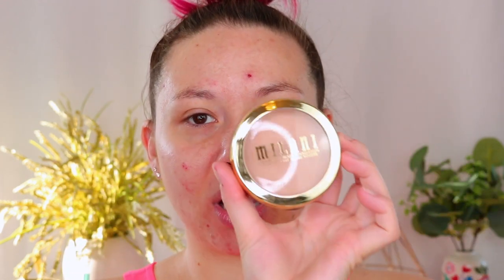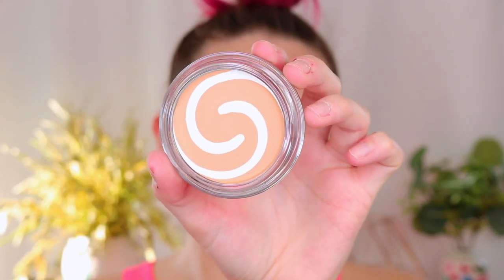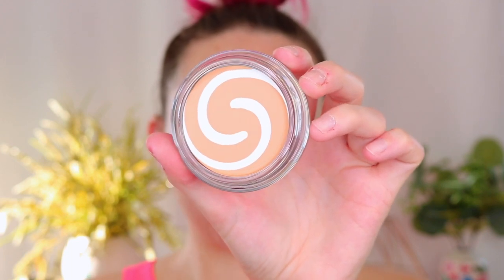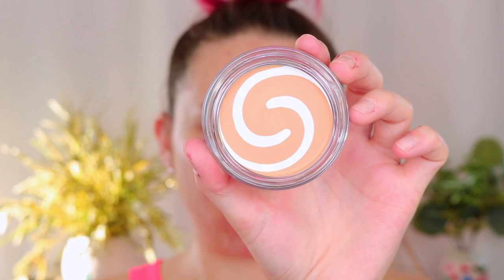This is the Milani Cream to Powder Foundation Balm, and I have mine in the shade Buff 208. The other one is the CoverGirl and Olay Simply Aegis Foundation, and I picked mine up in the shade 230 Classic Beige. I wanted to get shades that looked pretty similar to the KVD Foundation — this one is a little bit darker, hopefully it'll match me better.